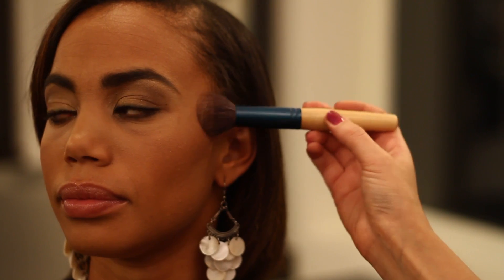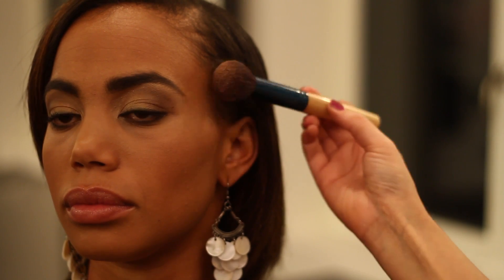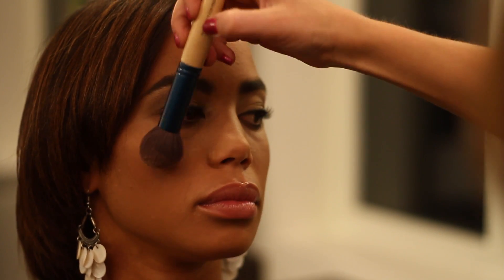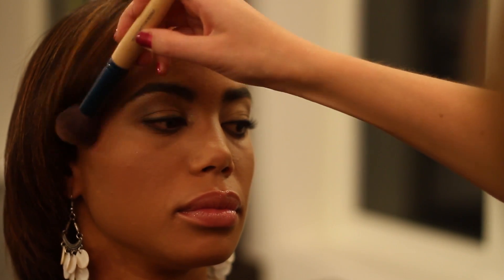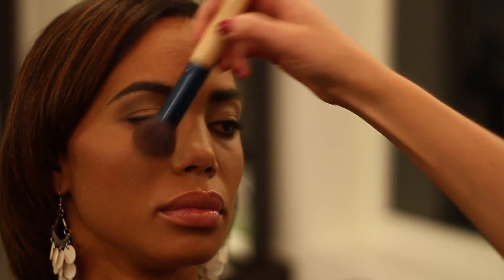Another little trick for dark skin is using a highlight, just kind of right above the cheeks here, which will add a little bit more dimension to the face and a little bit more color to the skin. It's good for summer too — when the light hits your face you'll get a little bit of a glow, just right above where we put that blush. It'll also give it more of a dewy, youthful look with a little bit of shimmer and highlight.